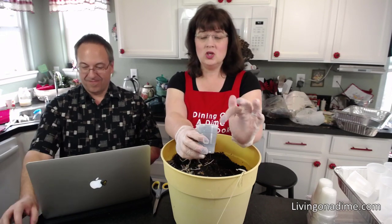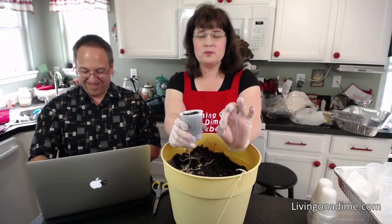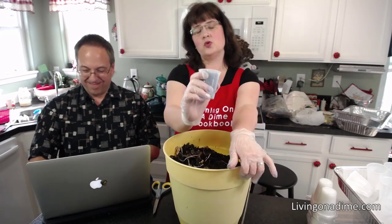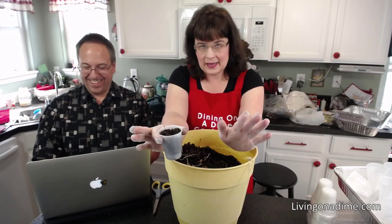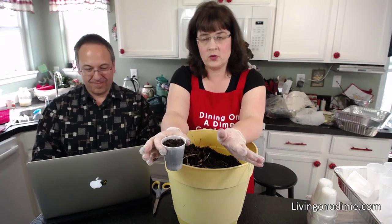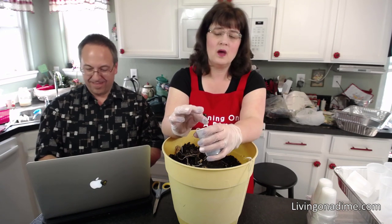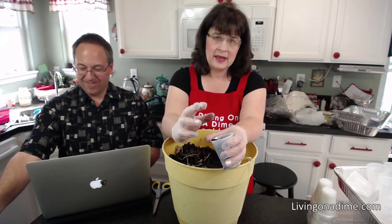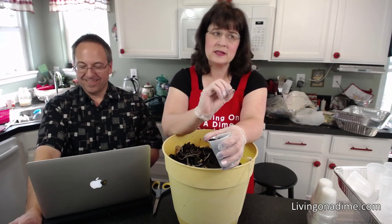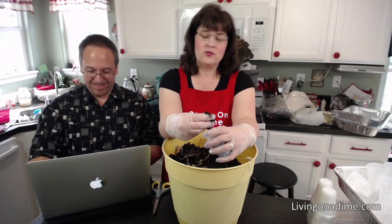You can use regular garden soil to start your plants, but it's better to use potting mix because it holds moisture better. Don't fall for the organic potting mix — all potting mix is organic; you're just paying more. Potting mix is peat moss, vermiculite, and perlite. That mix holds water better and helps your plants have more space to move their roots — it's just a good potting medium.